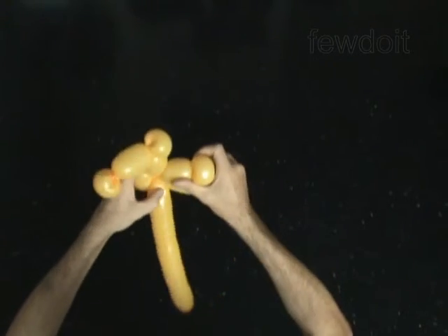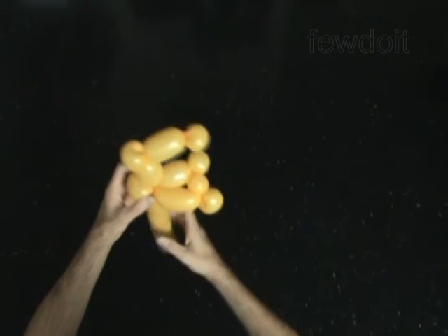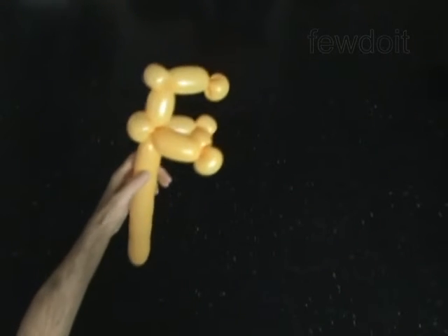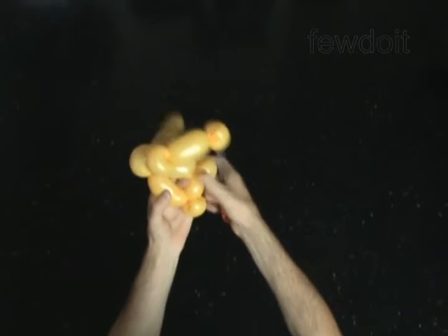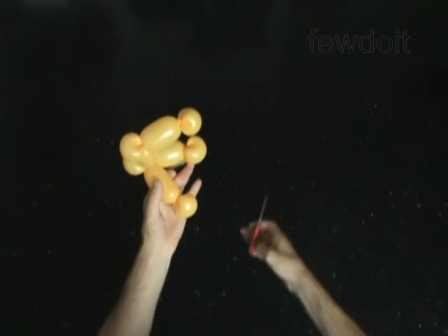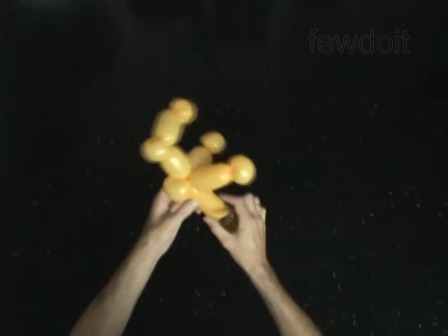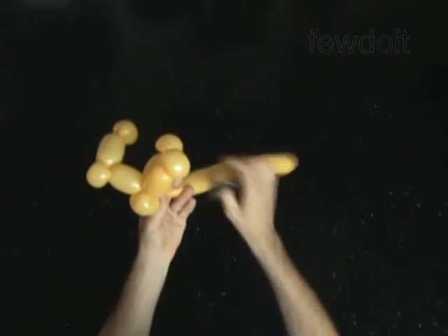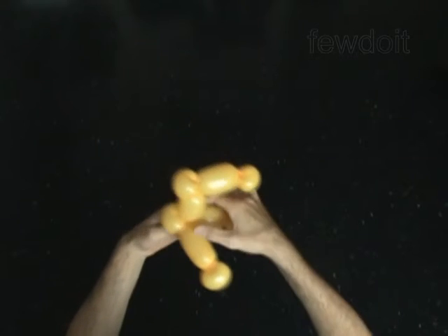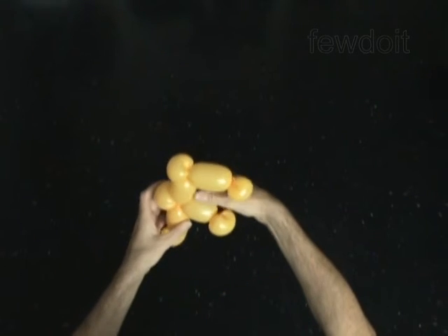The rest of the balloon is the eleventh bubble. Cut off the 11th bubble and tie off the end. Fix all bubbles in proper positions.